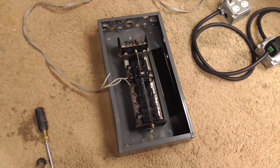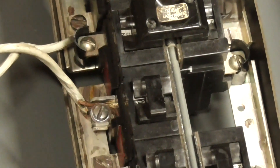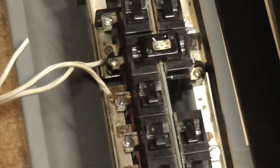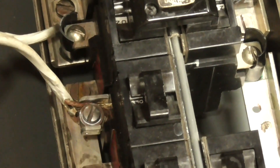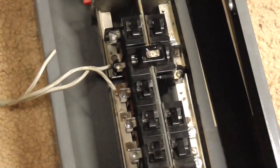Our next test would be to test out the voltage that these breakers can actually disconnect. And of course we're going to have the load at 15 amps, which that breaker is rated at. So let's go ahead and fire this up and see what happens.